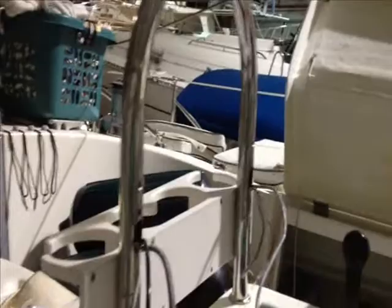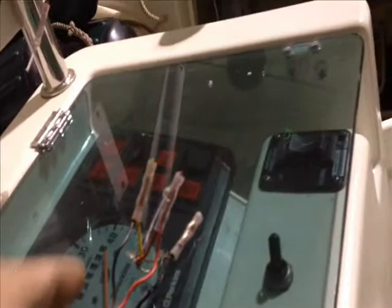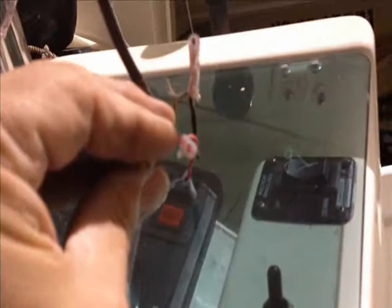I wanted to show you something real quick. We've got the helm pod taken off here, some of the wires sorted out, labeling things as we go so that we know what we're dealing with. That says anemometer, wind anemometer — probably can't read it — but Garmin Power. We run into things like this. This is a good example of the kind of thing we run into where wires have been teed off other wires.